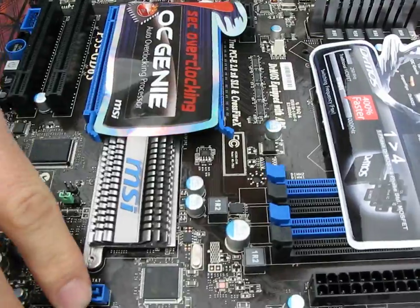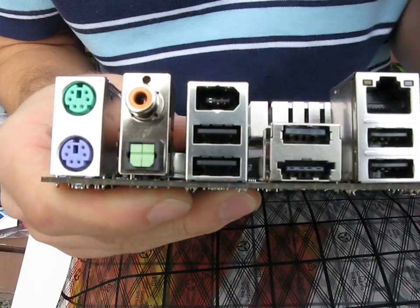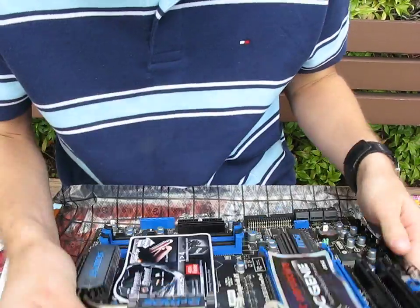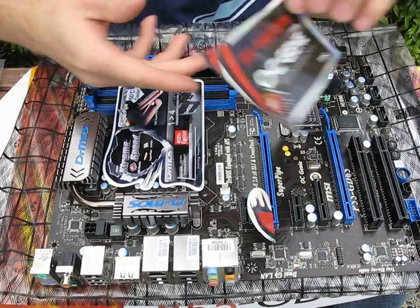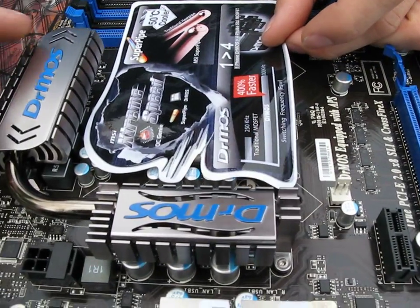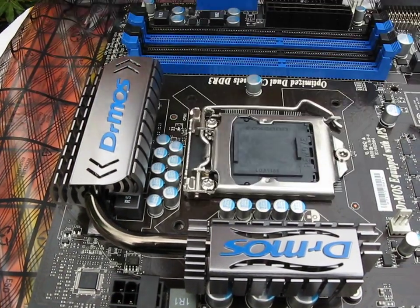You've got seven SATA ports right here. Let's show the back — this is a socket 1156 board. We've got PS2, digital audio, eight USB ports, two Ethernet, and Firewire — no eSATA, but that's okay. It supports Crossfire and SLI. And then you've got SuperPipe Dr. MOS, which is MSI's MOSFET solution. It uses fewer phases but the switching frequency is faster, so they're saying it's quite a bit better than what other people are using.